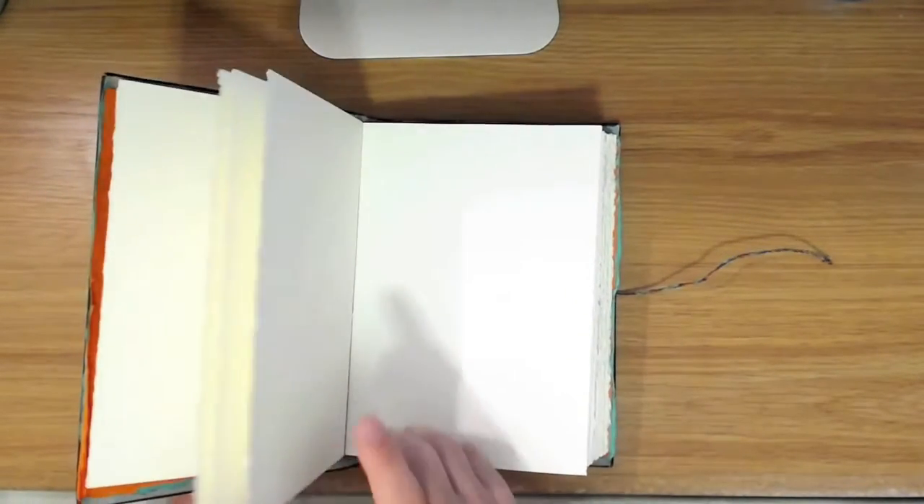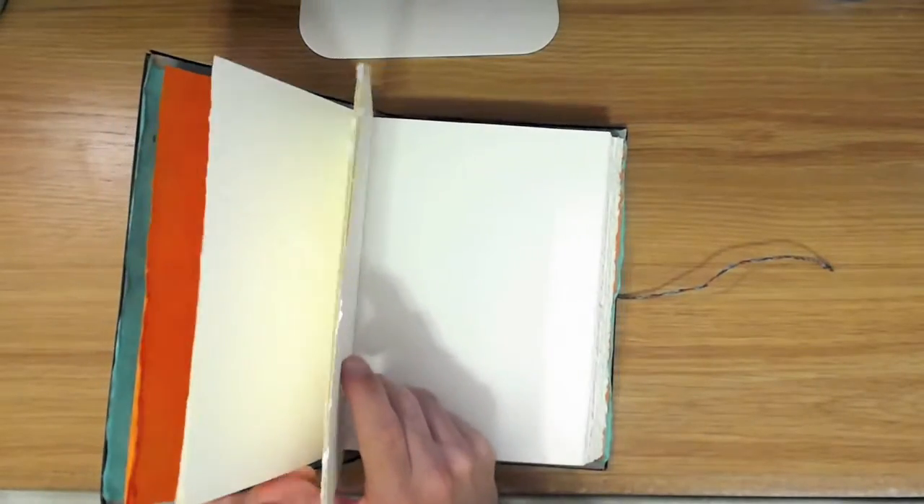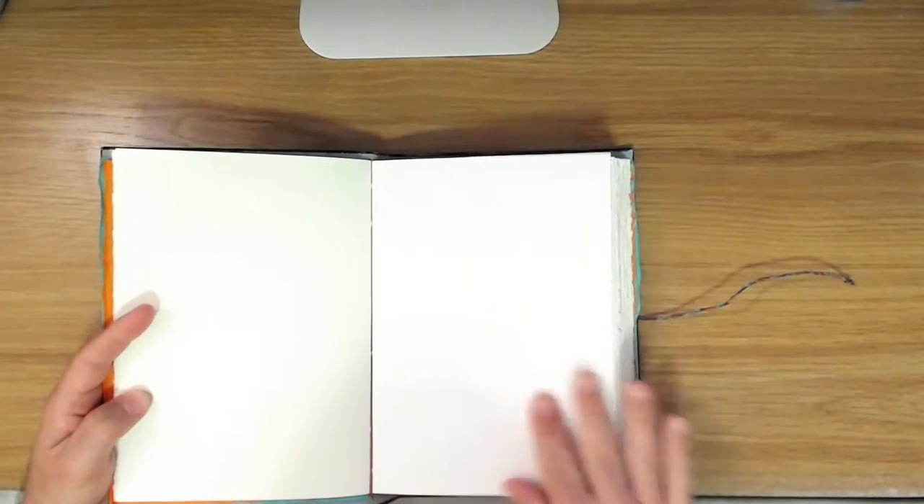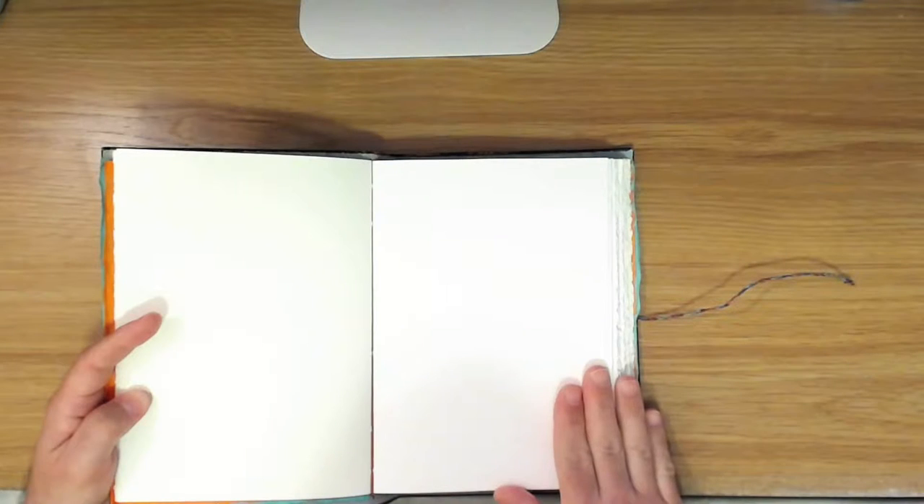There are two different kinds of paper in here. There's the Stonehenge drawing paper, and that's interspersed with sheets of Fabriano watercolor paper, 140 pound. And the watercolor paper is 100% cotton, and I believe the drawing paper is as well.